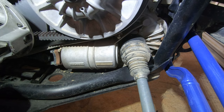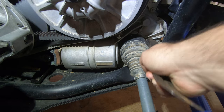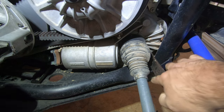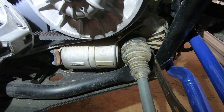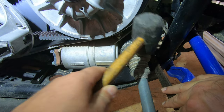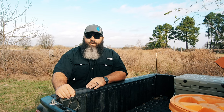Start off by placing the pry bar tip between the transmission case and the axle cup. While applying pressure to the axle cup, you'll slightly tap the opposite side. It might take a few taps depending on how stuck it is, but it'll eventually come out. There's a C-clip you're applying pressure to, so it will push down and the axle will slide out.